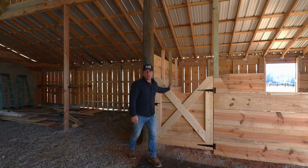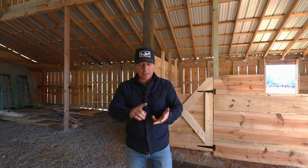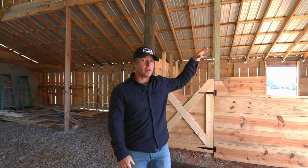That completes another build. Thank you guys for watching. Remember, this type of construction in a pole barn could be used for any type of room — tack room, office, storage, whatever you wanted. All we would really have to do is add a floor and continue the walls all the way up, and you would have a sealed-off space in your pole barn. We'll see you next week for another project.